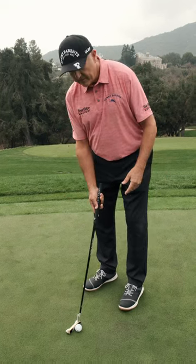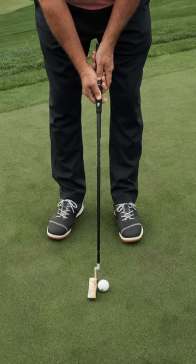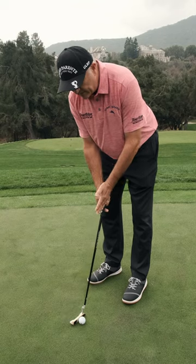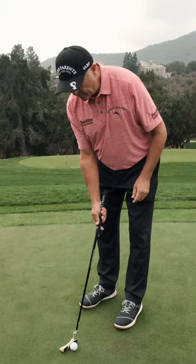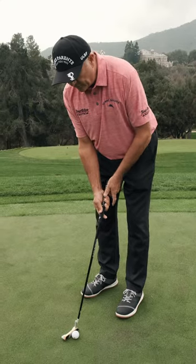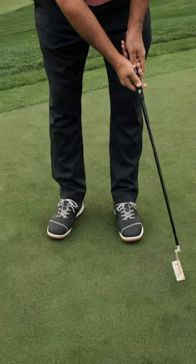So if somehow you can start the putter on a neutral starting path, it keeps the angle of the face level on the takeaway and especially at impact. We want to keep our hands neutral, take the putter back slow and follow through slow.